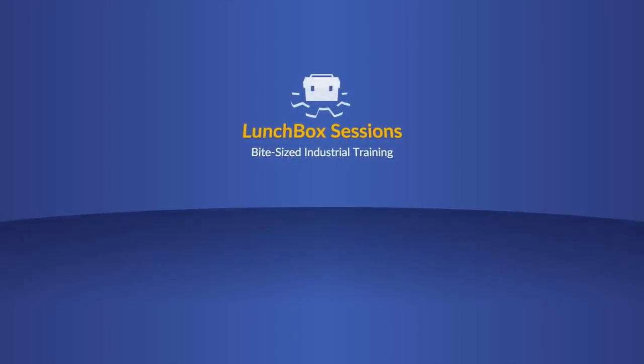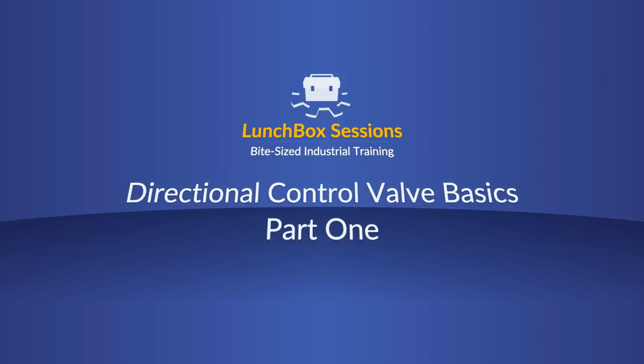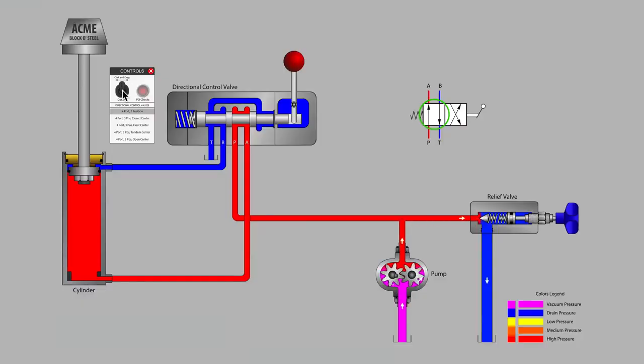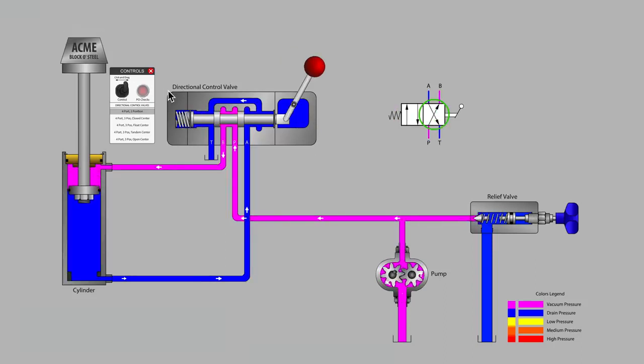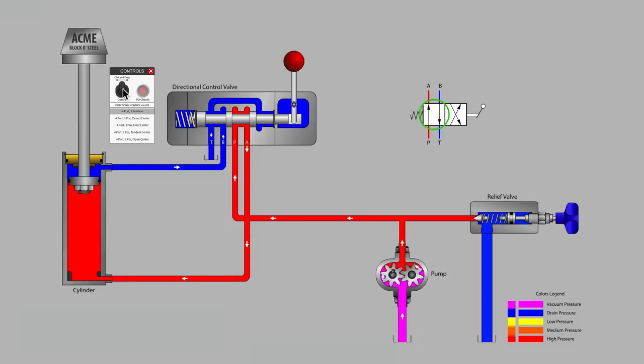Welcome to Lunchbox Sessions, bite-sized industrial training. This is Carl from LunchboxSessions.com and today we're going to be having a look at directional control valves. This will be part one of two on directional control valve basics.